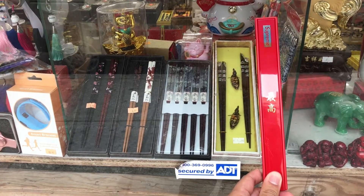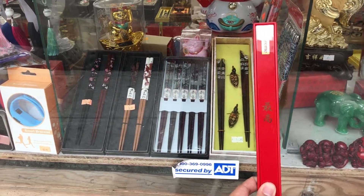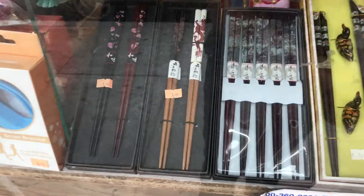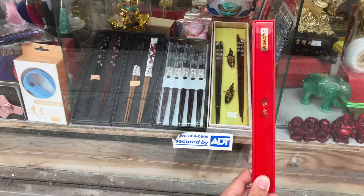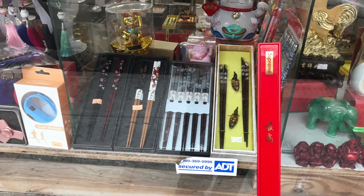I saw these pretty fancy traditional Chinese reusable chopsticks in Chinatown for around $10 to $20. The Supreme chopsticks retailed for $24, so it was priced pretty well.